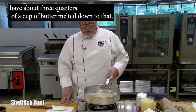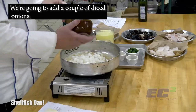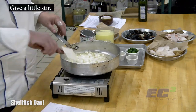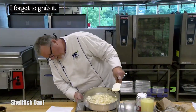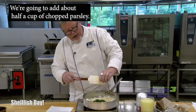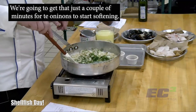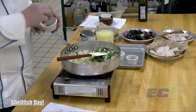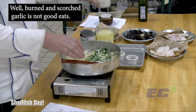In our pan we have about three quarters of a cup of butter that we've melted down. To that we're going to add a couple of diced onions. Give it a little stir. We're going to add about half a cup of chopped parsley. We'll give that just a couple of minutes for the onions to start softening, and then we're going to add some garlic. You don't want to add your garlic right away because quite frankly it will burn — that scorched garlic is not good eats.